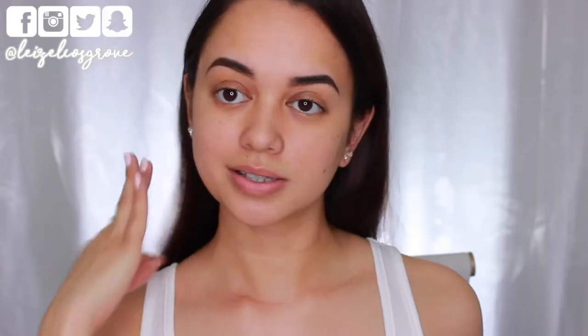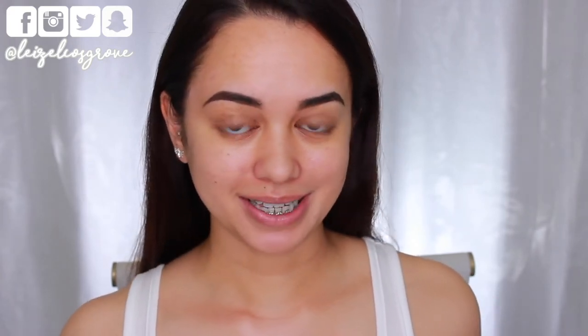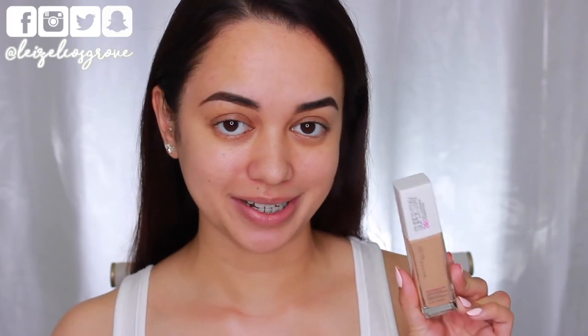First things first, let me get my hair out of the way because it is way too hot to be dealing with all this hair right now. Alright guys, I've already prepped and primed my skin so I'm gonna be going straight into foundation today.